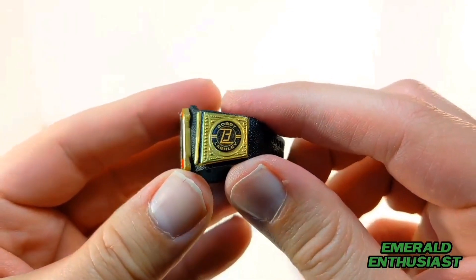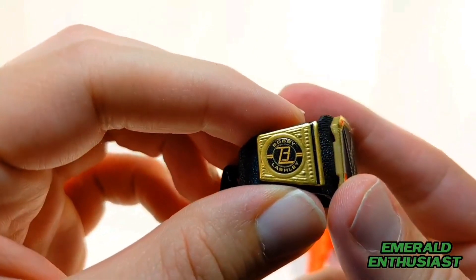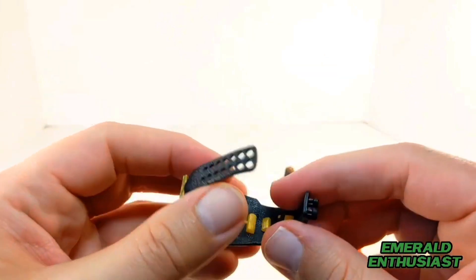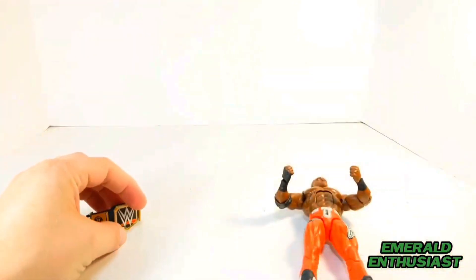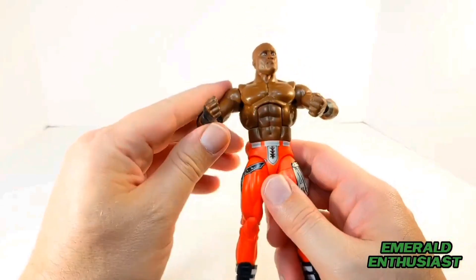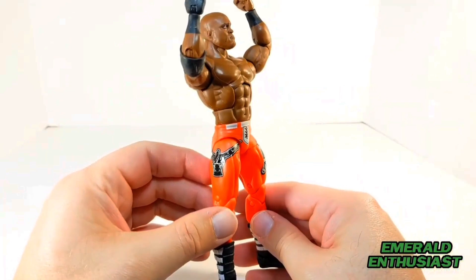It even says 'Bobby Lashley' on the sides of the belt, and I'm always happy to get new unique championship belts. Here's a view of how the little plastic plates fit into the strap. Here's a better view of the waist area — Lashley is just such an enormous individual, and this figure reflects that.